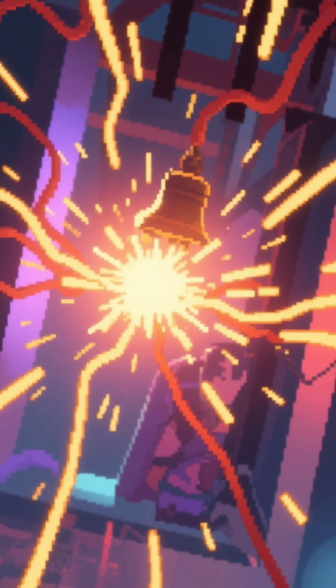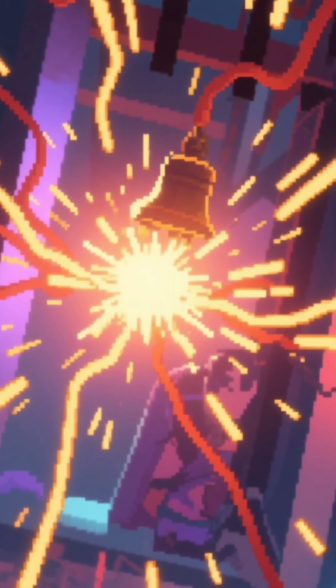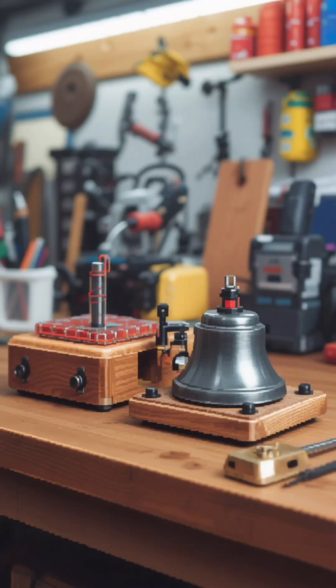But wait — the striker is ready to drum again as soon as the electricity reconnects, and this cycle repeats rapidly, creating that familiar, continuous ringing.